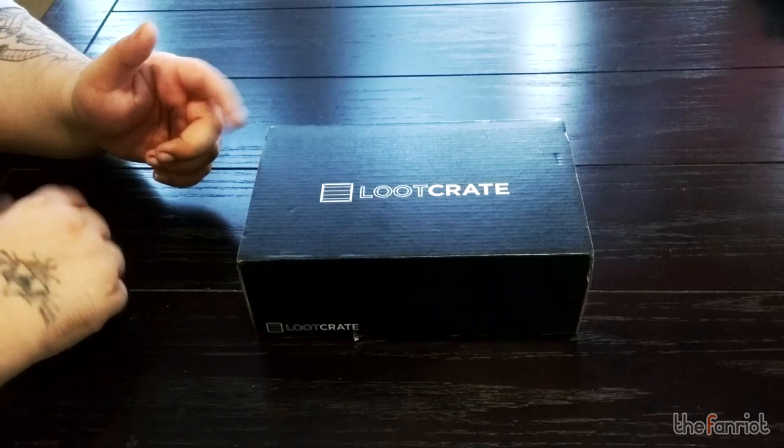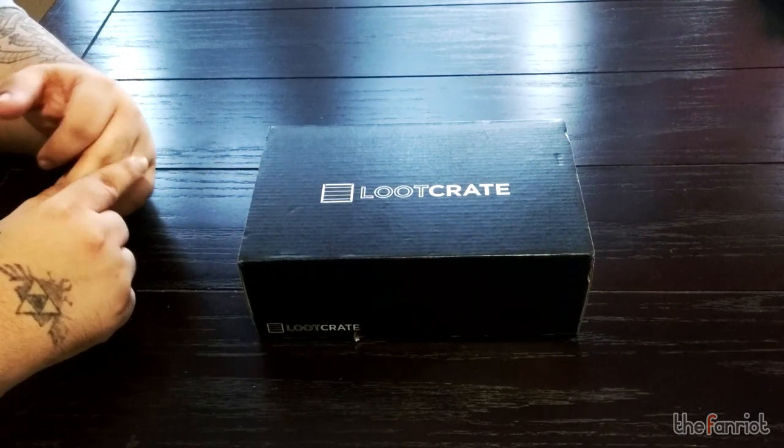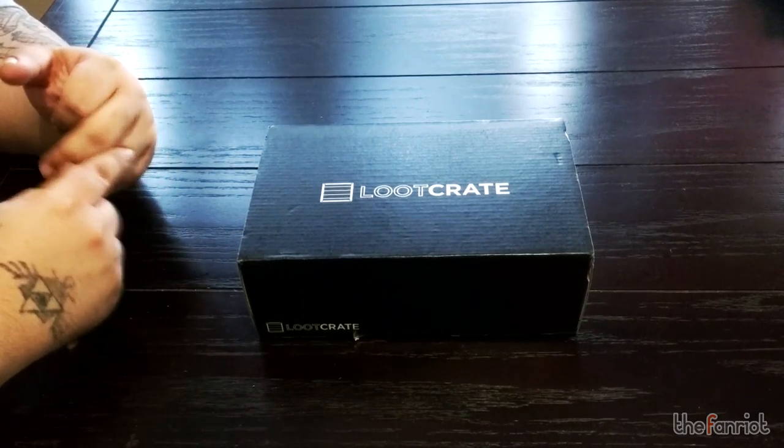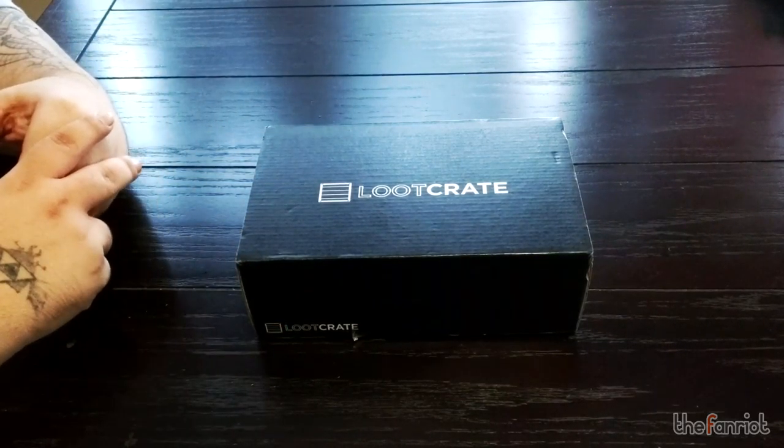It's for September 2015 and it has a Summon theme. There were some images online posted by Loot Crate that gave us clues as to what might be in it. I think we might have some Warcraft stuff in here, maybe some Pokemon stuff in here, but I'm not too sure though.